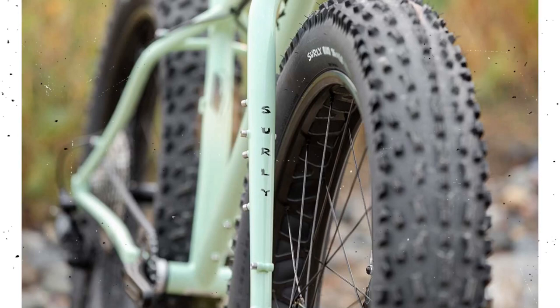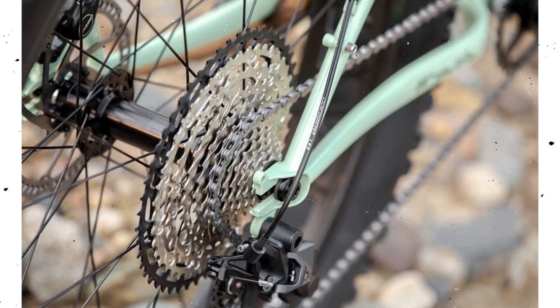The good news is on the drivetrain side of things nothing has changed. So it's still using the Race Face bottom bracket and crankset — that's really good. And it still has the Shimano SLX 1x12 shifter and drivetrain with the 10-51 range on the rear cassette and the SLX derailleur. I've had great luck with everything drivetrain-related on the 2020 version, so I'm glad to see they stayed with that setup on the brand new bike.